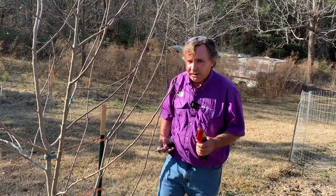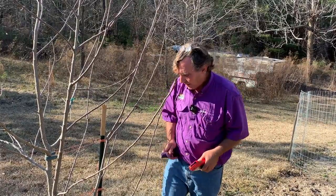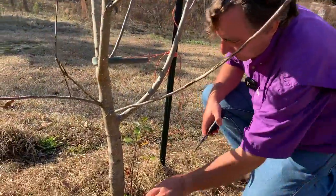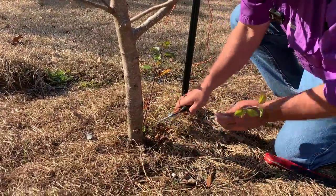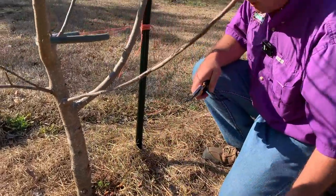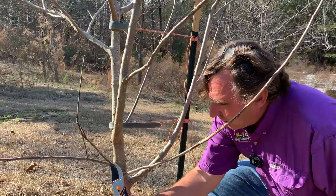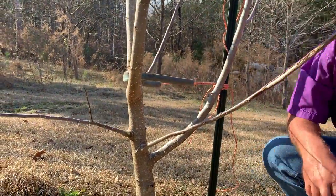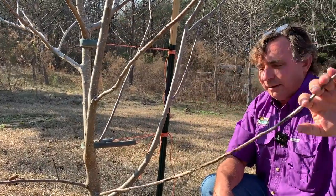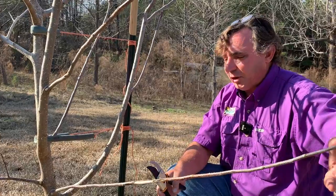Today I'm just going to be using a pair of simple bypass hand pruners and my pruning saw. So we'll start down here at the bottom of the tree and go down to the rootstock. This apple is grafted on the seedling rootstock, which is very vigorous, so we just want to take off those stump sprouts. Then coming up the tree, we want to start looking at any of these laterals that are going to be in the way or crowding the canopy. The idea is to keep the canopy as open as possible.